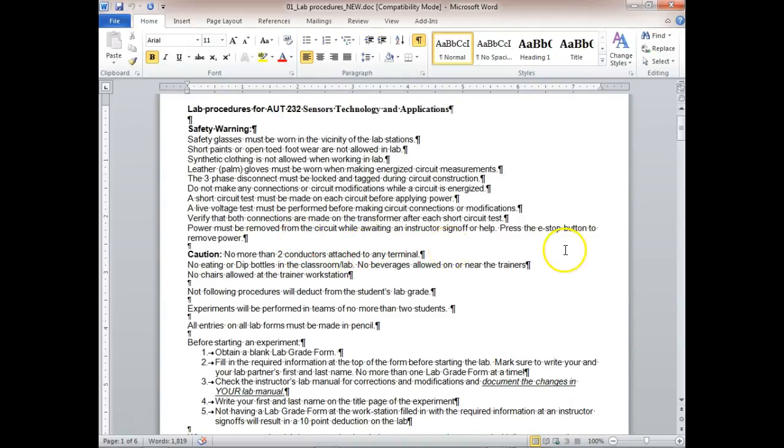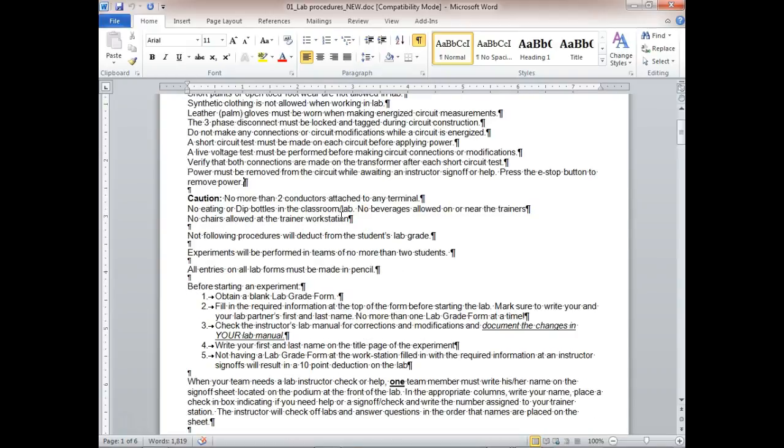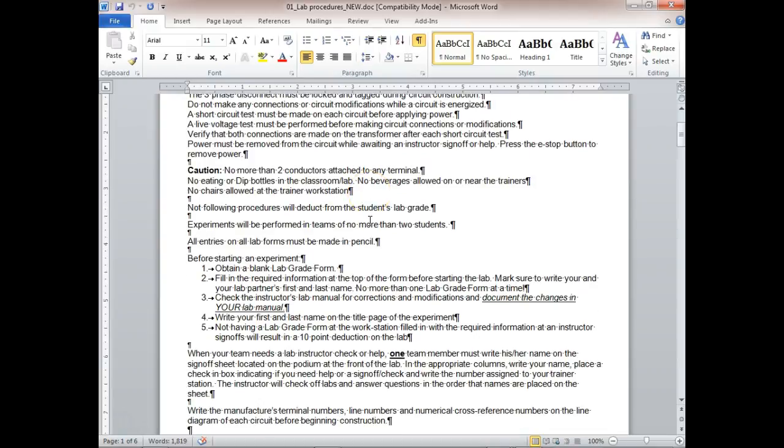Power can be removed from the circuit while waiting for instructor sign-off. Please press the E-stop button to remove power and make sure your tag is there. No more than two conductors attached to any terminal. No eating or beverages allowed near the trainers, and no chairs allowed at the trainer workstation.